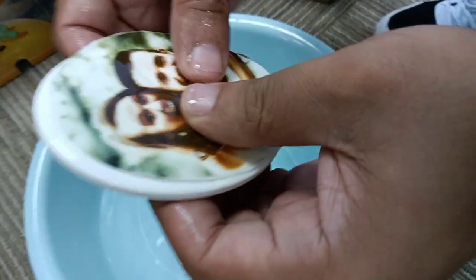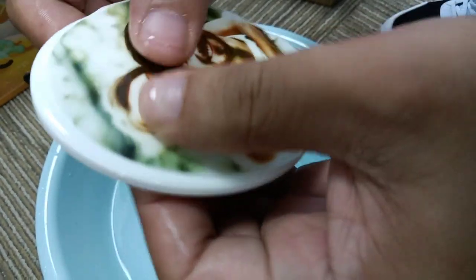Okay, take it out. Transfer this photo to the ceramic piece.